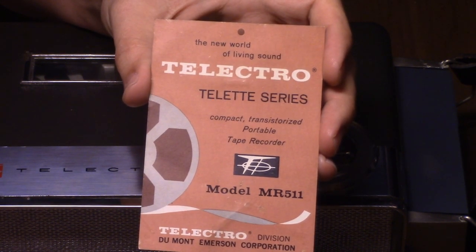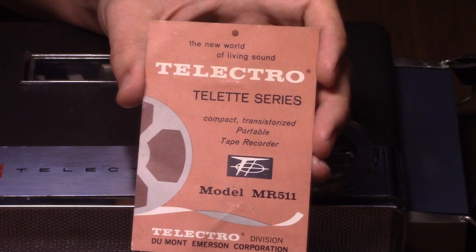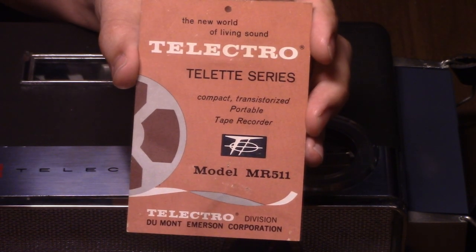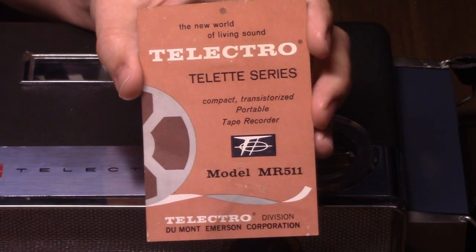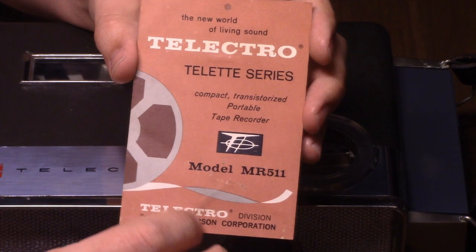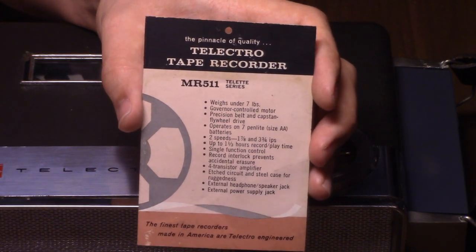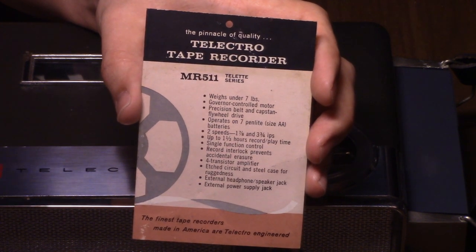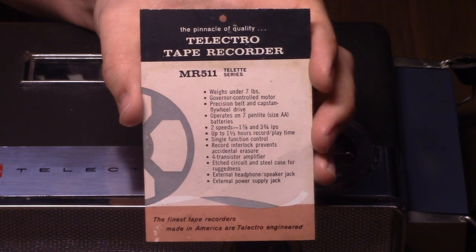The display tag reads: 'The New World of Living Sound — Telectro Telect Series Compact Transistorized Portable Tape Recorder Model MR511, Telectro Division, Dumont Emerson Corporation' — which I think is the same as the modern company Emerson. And over here: 'The Pinnacle of Quality!' I don't know about that. It is decent quality, but I wouldn't call it the pinnacle.